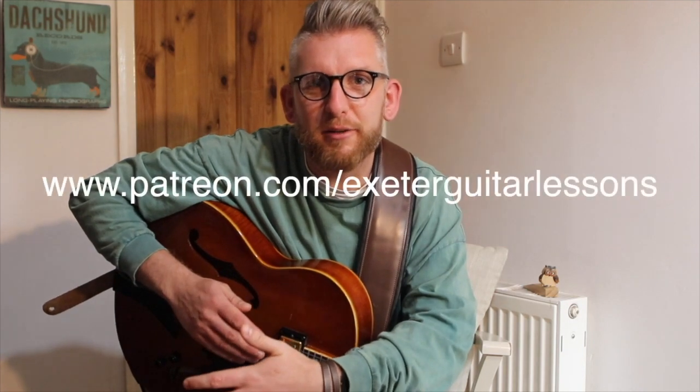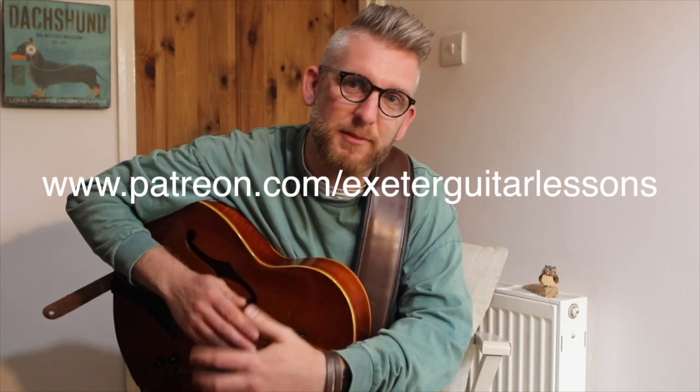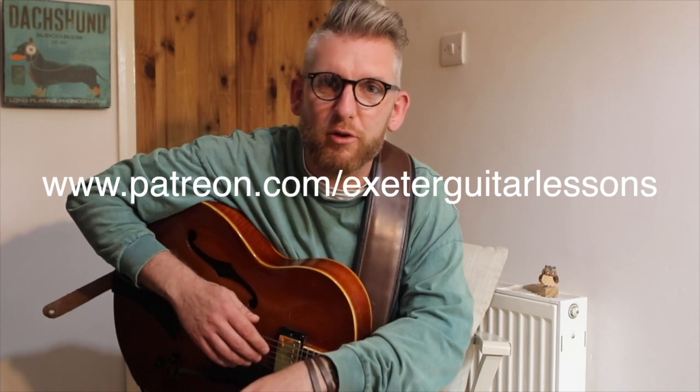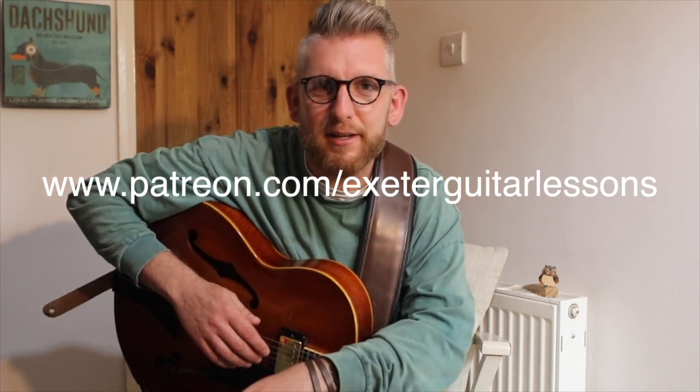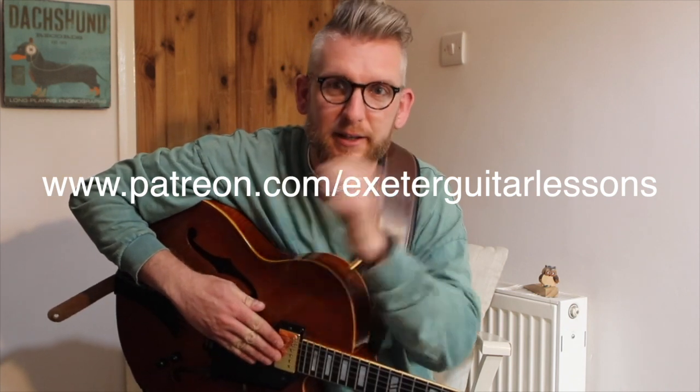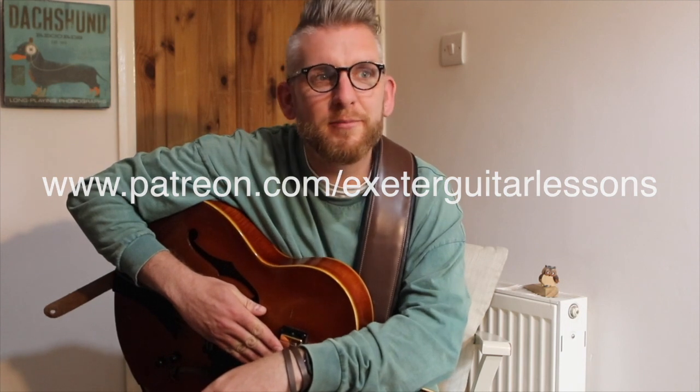As always, if you really like the video, then please like and subscribe. And then if you really like it, Patreon is the place to go if you want to support me in making these videos. That's www.patreon.com forward slash extra guitar lessons. There should be a little link coming on the screen right now, or you can click the link in the show notes below. So without further ado, let's get into the A section and take a look at what Kenny does.